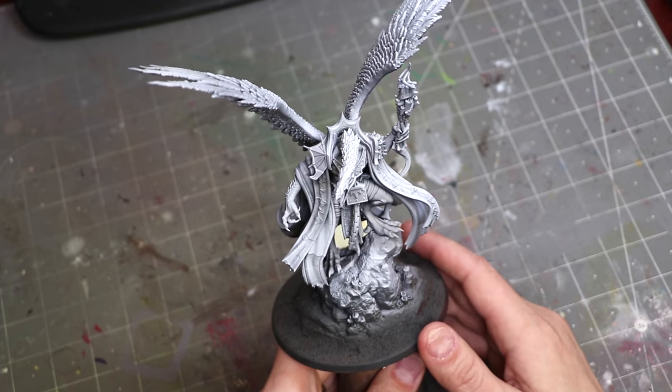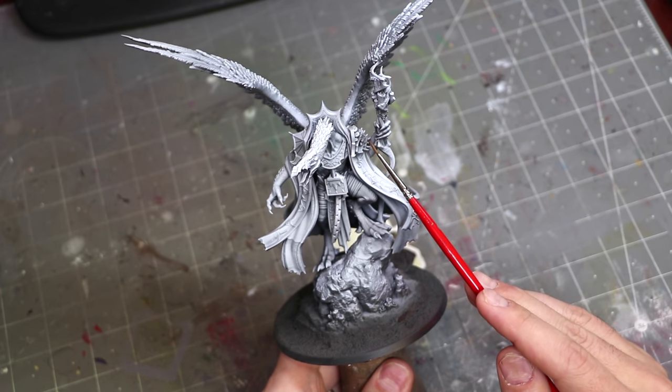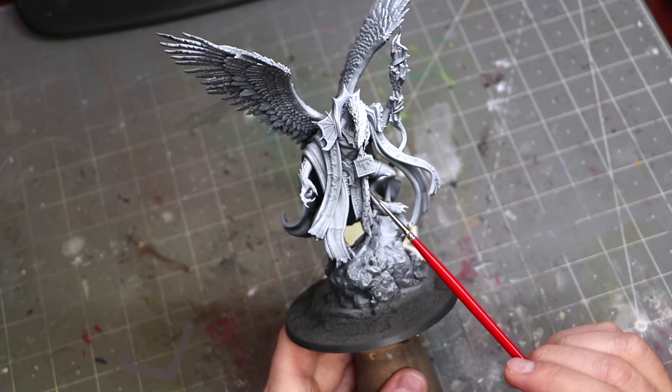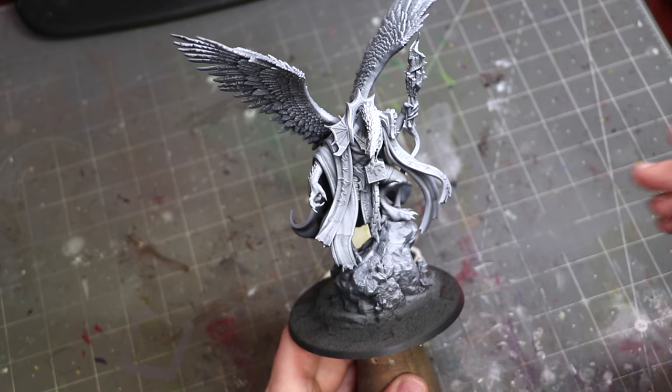Let's start with a base understanding. Zenithal priming can help you read the figure. One of the advantages to zenithal versus black is that the miniature just becomes easier to interpret — all the little details pop out. A lot of modern miniatures are really complicated with a lot of micro detail, and frankly a pure black prime doesn't show all of that detail as well since it's a single color.